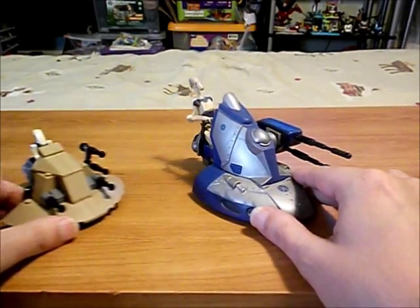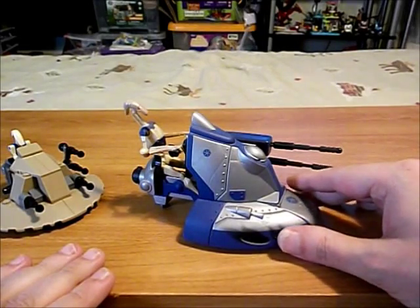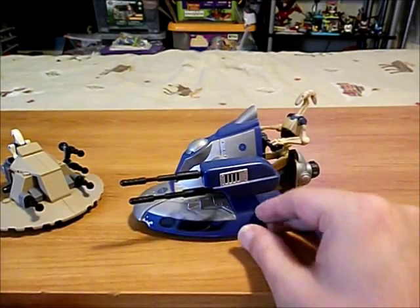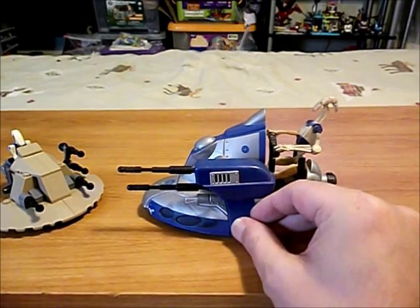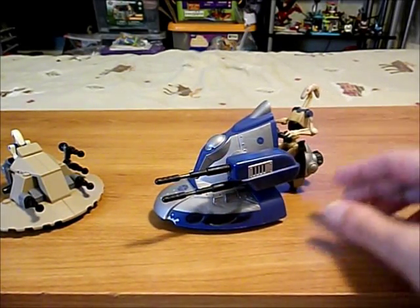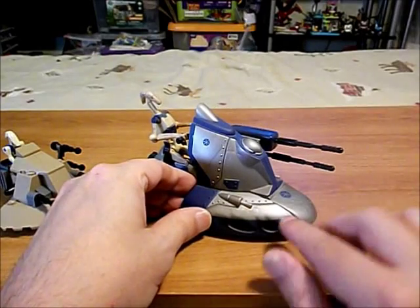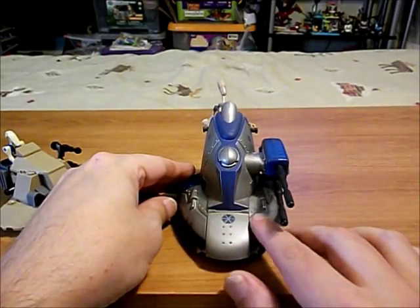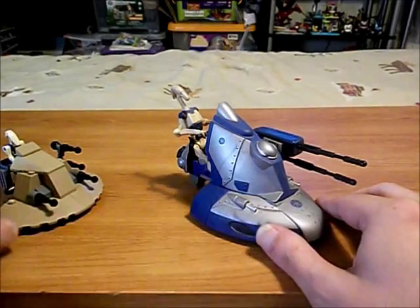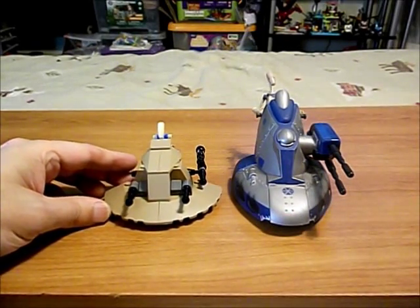Here we have a Hasbro toy that I've had for quite a while. It's a little scout tank — I think that's what it's called — with a battle droid. These black missiles can be fired off; they're spring loaded. I found it interesting that the blasters are on one side of the craft, and on the mold you've got kind of a blaster there, but on the other side you can't see it. So I wanted to make a Lego version of this.